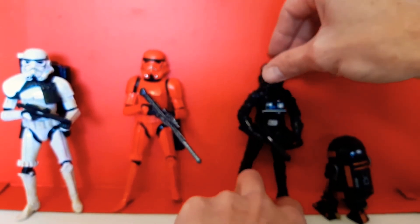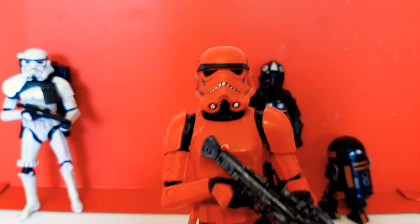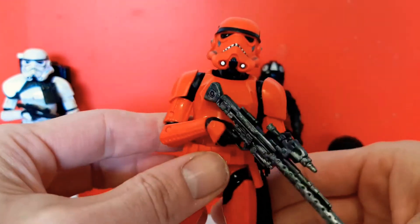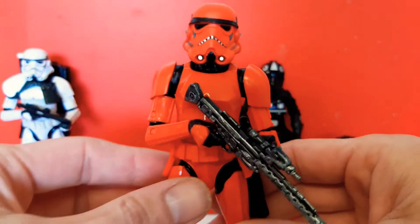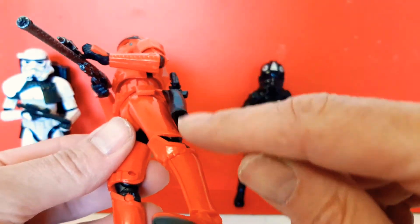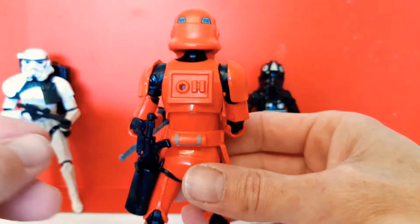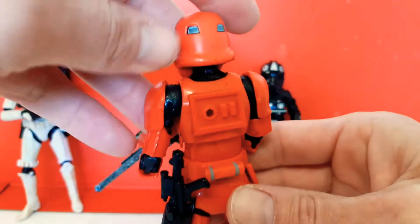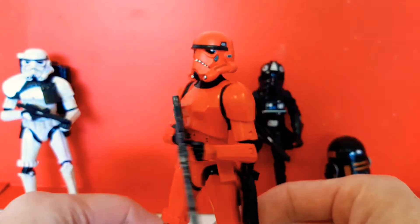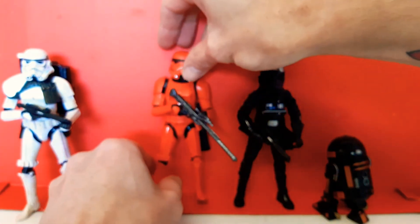Here is the Crimson Stormtrooper, designed for hot temperatures. Exactly the same as the original Stormtrooper except he's red, and inside his pouch it's actually red on the inside as well. They look pretty cool — all about the Imperial. Crimson Stormtrooper — probably from Mustafar.